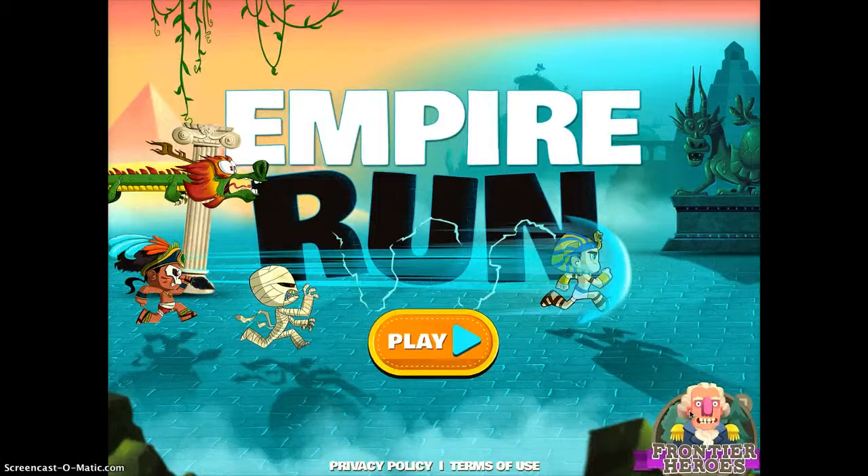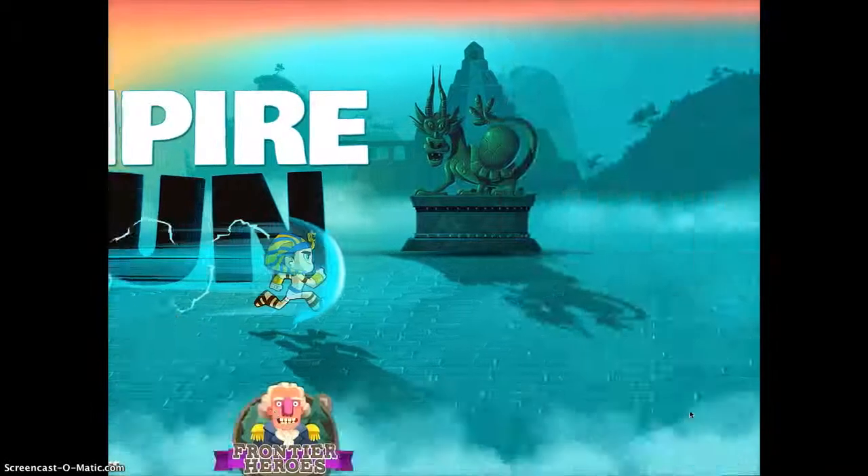Empire Run is another really fun app to use that teaches students history without them even realizing it. It's made by the same people who made Frontier Heroes, and I'm just going to tap play to give you a demonstration.